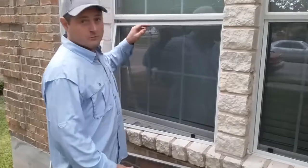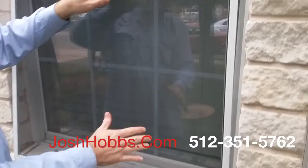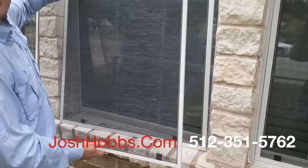Bug screens fit into just the opening portion of the window — just this portion here that opens. These are the bug screens that came out; these are your builder's grade bug screens.